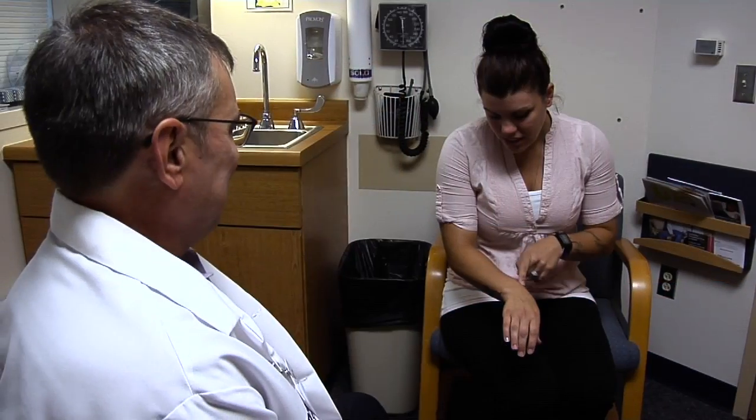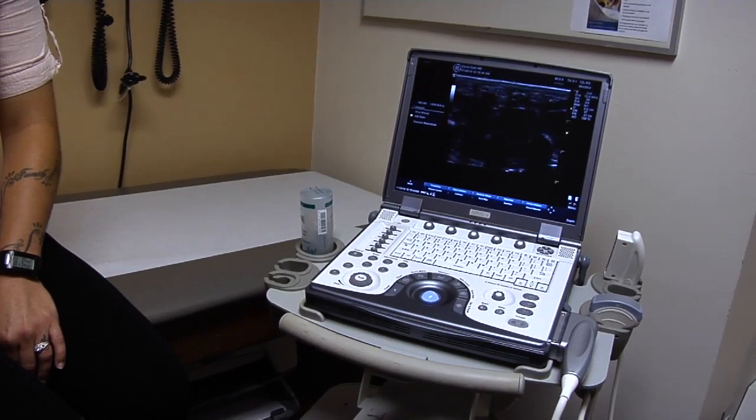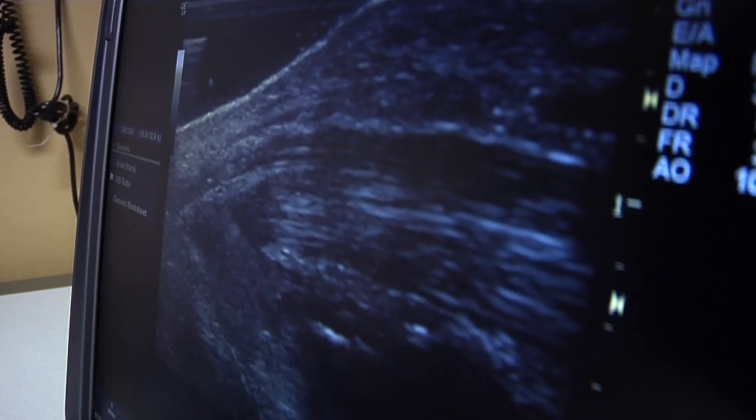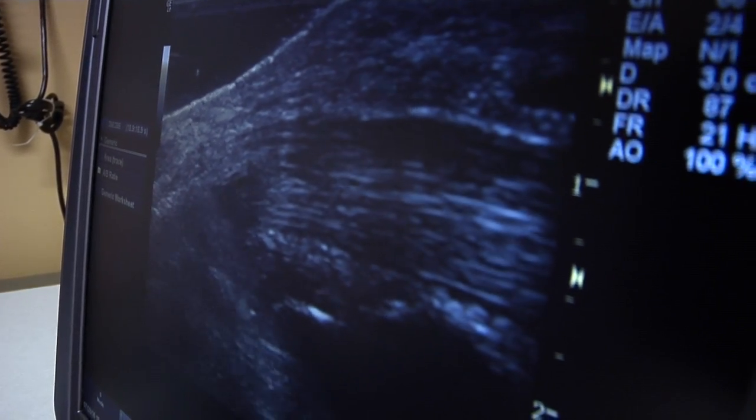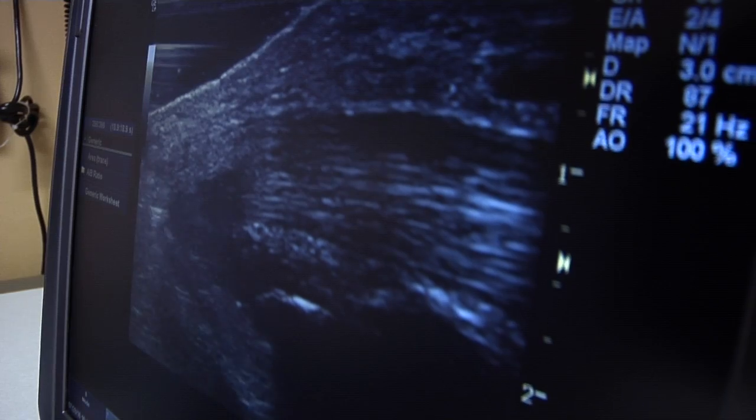Dr. David Gast explains: When you want to treat a tendonitis or a joint pain, you want to get it right in the joint, right around the tendon. A lot of times it used to be done just by feel, but with the ultrasound you can see the tendon and watch your needle actively going towards the site and inject precisely right where you want it.